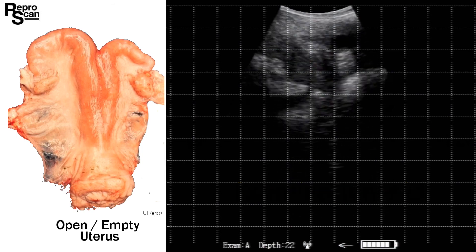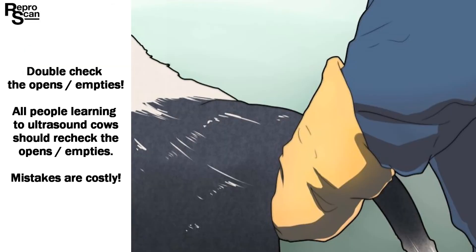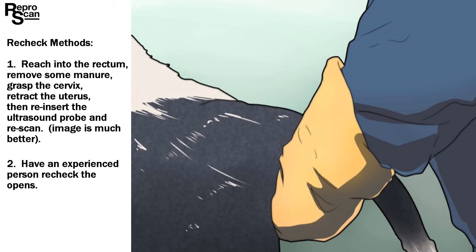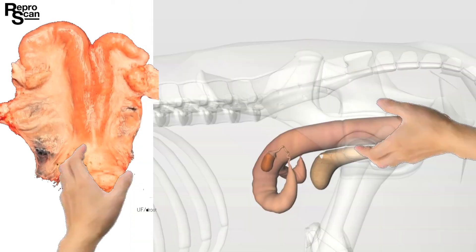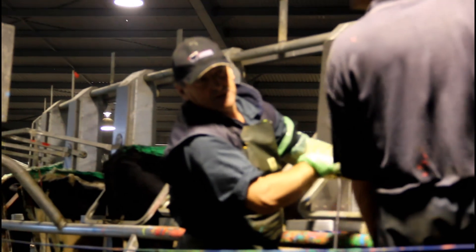On to the last examination, number 11. We see the bladder, then that different gray color outlined, and we rotate to get cross sections. Before finishing, let's stress double-checking the opens or empties — all people learning to ultrasound should recheck the opens. To do it: reach into the rectum, remove some manure, grasp the cervix, retract the uterus, then reinsert the ultrasound probe. The image will become much clearer. Here we see someone reaching in, grasping the cervix — wear a glove — retracting the uterus, then reinserting the probe to recheck, just like Colin Hammond here in New Zealand.